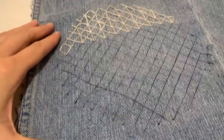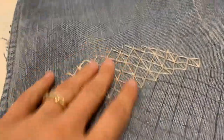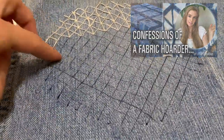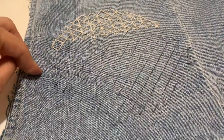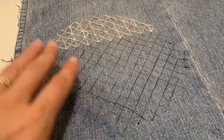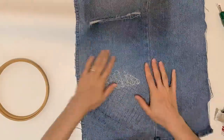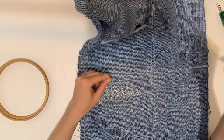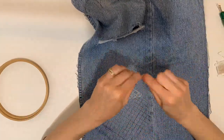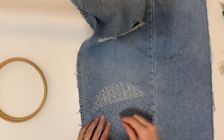Next I'm going to move on to my denim scraps. This is an old pair of jeans that I've had for a long time, and if you've watched my Confessions of a Fabric Hoarder video, which I'll link down below — in that video I go over all of my favorite scraps of fabric and projects I've been meaning to do. This is one of the pieces that I've been really excited to use, and I'm so happy to be using this denim on this denim tank.